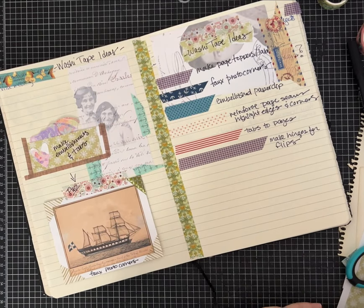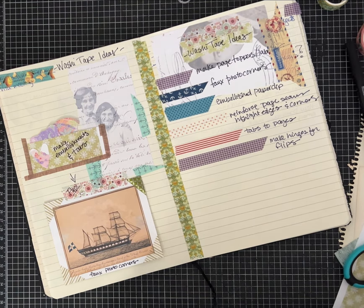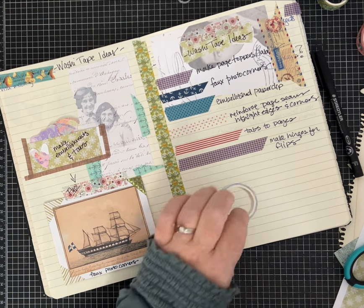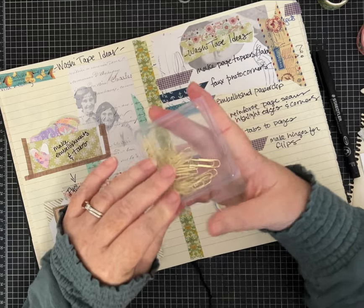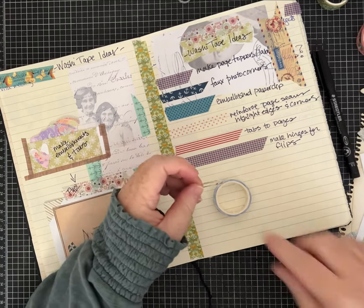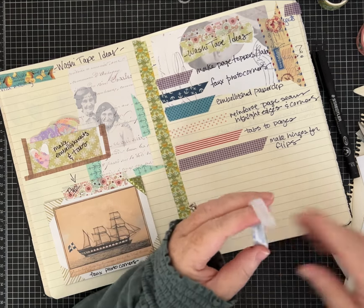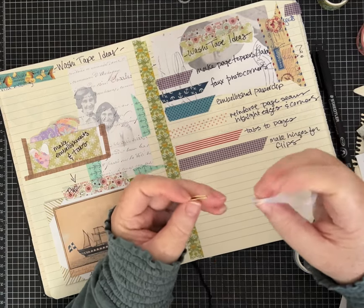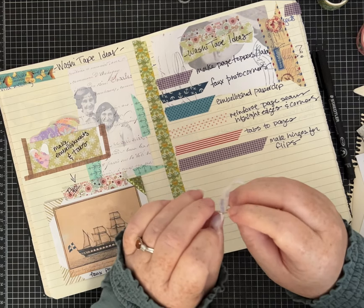To make an embellished paperclip — this is where you're going to use your washi tape kind of like ribbon. You can do big paper clips or a normal size like this one. If you are using wider washi tape a larger paper clip will be easier, and if you've got washi tape that's super thick and not as easy to turn, this is going to be a little more difficult. I've seen lots of people do this idea — this is not mine.